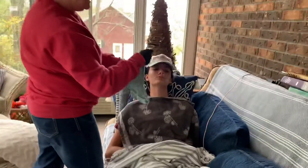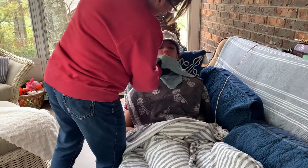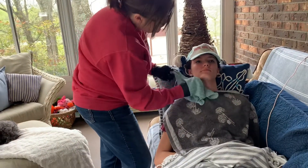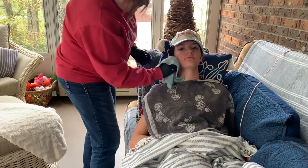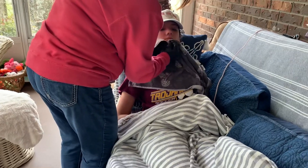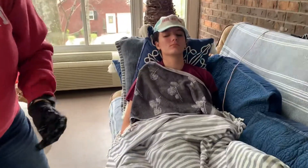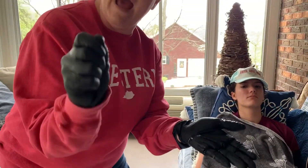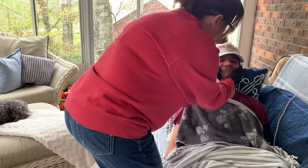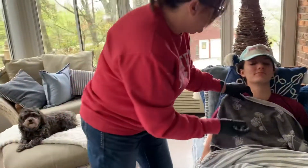We're going to clean the remains of the shaving cream off of the resident. He did a great job today. Once we've rinsed the residue off, we're going to use our towel, and then it's nice to put a little splash of aftershave. A little splash of that — does that feel nice? Smells very nice as well.